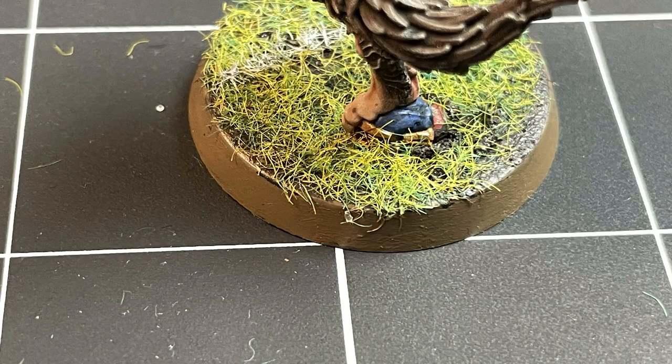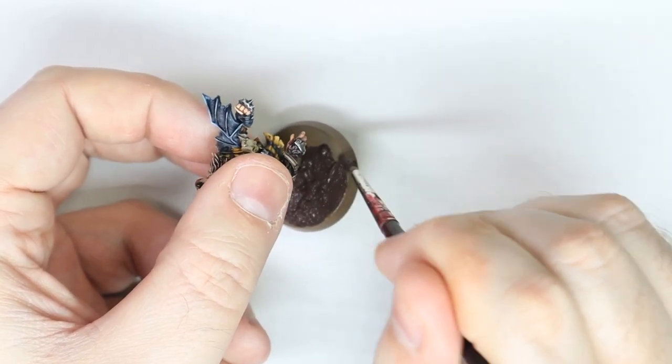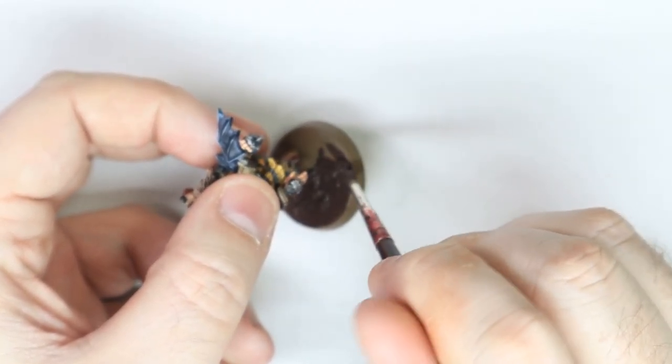There's a little helmet on his base and I painted that in Rijksburg Royal colours. So it was just Kantor Blue highlighted with Altdorf Guard Blue, and the face mask was painted with Retributor Armour. The whole thing was given a wash of Agrax Earthshade and then it was really blended into the base with Stirland Mud.